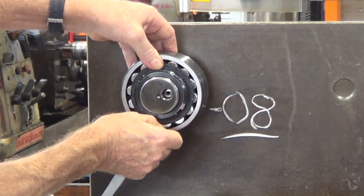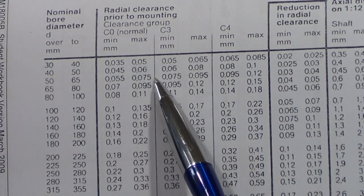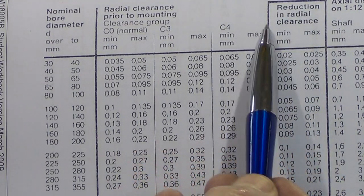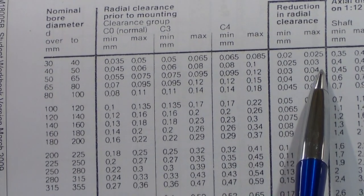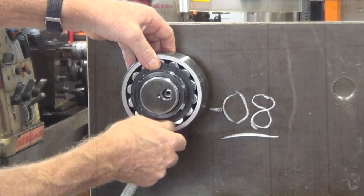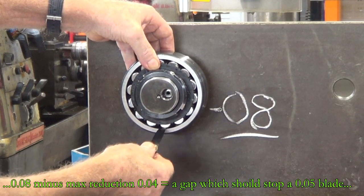Here we just have a look at the chart. Moving across to the column — reduction in radial clearance — it should be a minimum of 3 hundredths and a maximum of 4. So if I had 8 and we take away 4 (the maximum), a 4 hundredths feeler gauge should just enter and a 5 shouldn't. And we've got a 4 going under there — that confirms we're within specification.